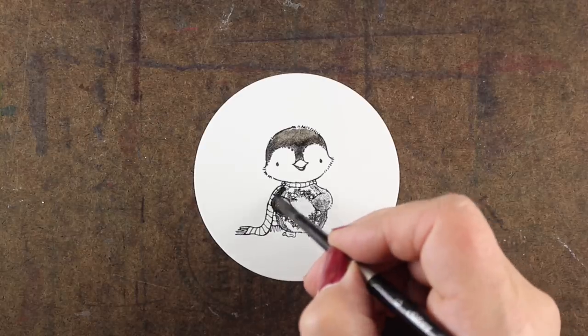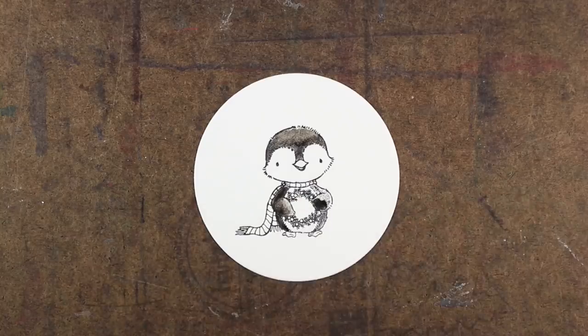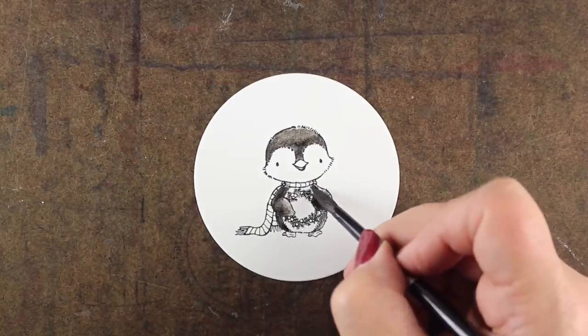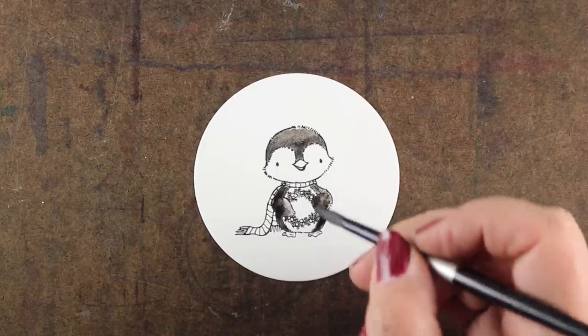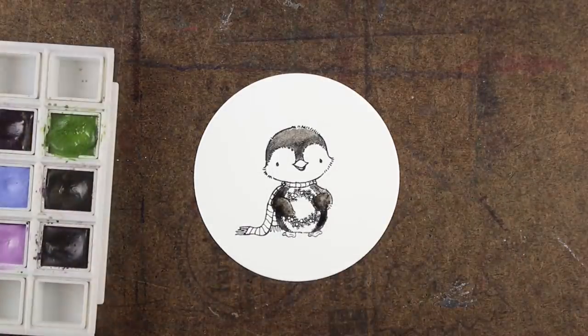If you're painting something where you want the main image to be colored and then not bleed out into the background — because I'm going to do a wreath background around this — then you kind of need to have something that's not going to move if you accidentally touch it. That's where Ink Tense has one of its best features.